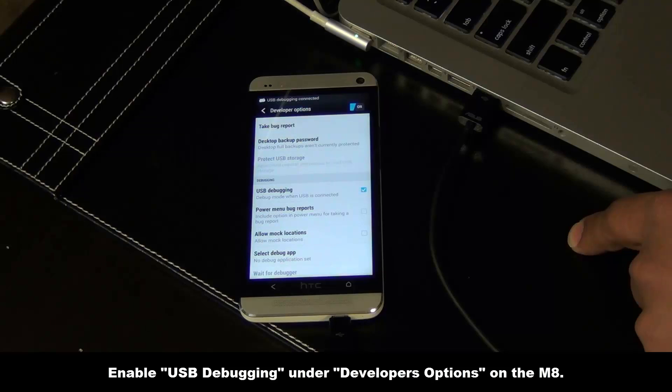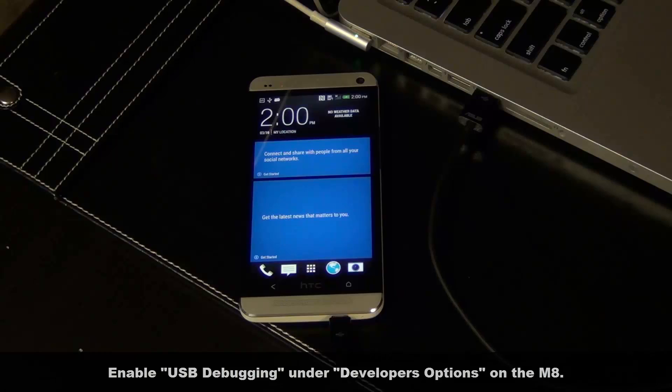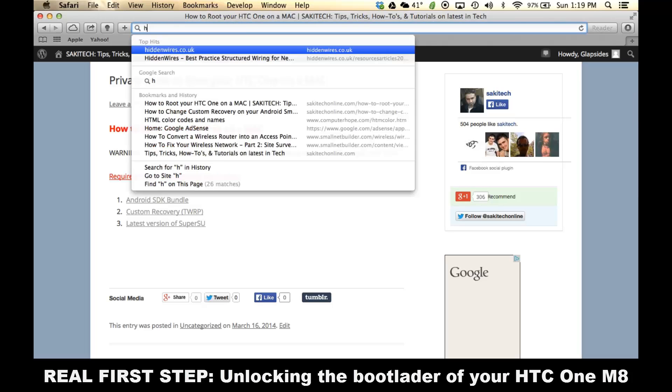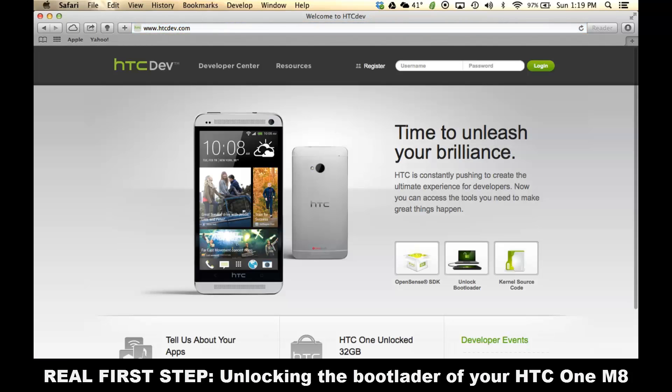After you have completed this step, make sure your phone is still connected to your Mac and leave it as it is. Now we're going to switch over back to our computer. The next step is to go to your Safari browser and go to the website HTCDev.com. On this website, what you need to do is register. To unlock the boot loader of your phone, you are going to have to register with this website. Now we're in the first step of the procedure — we're about to unlock the boot loader of our phone.